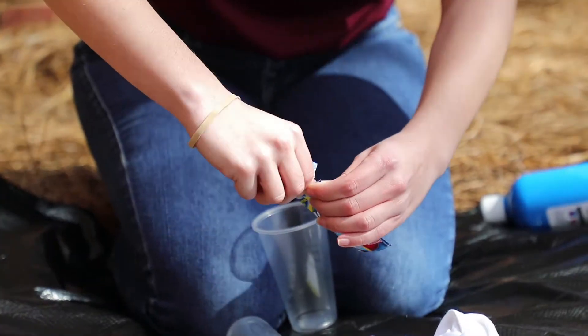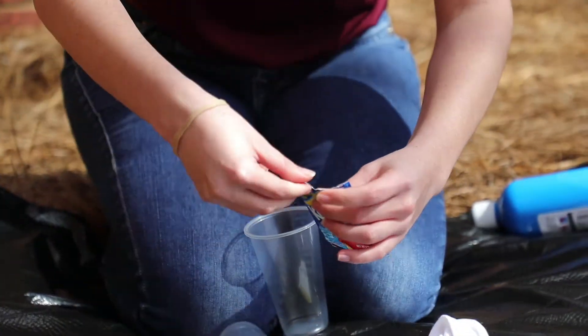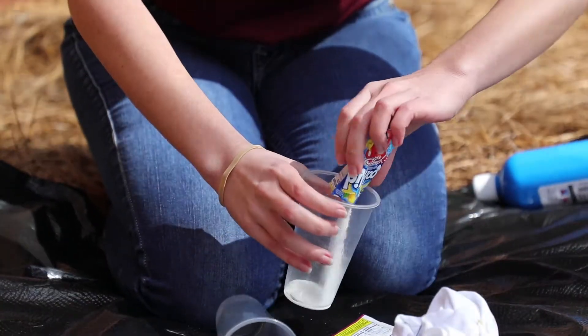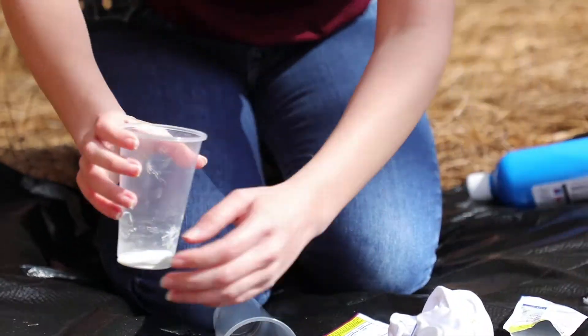And then you're going to mix your Kool-Aid by pouring it into a cup of water, or you can use a water bottle and just poke a hole in the top. And add about half a cup of water.